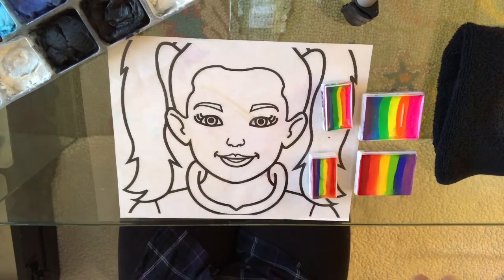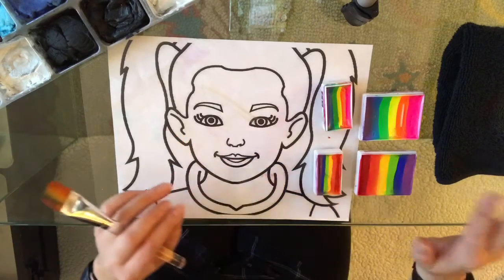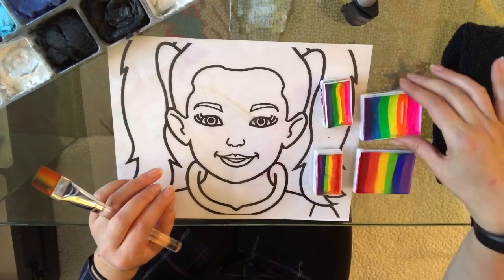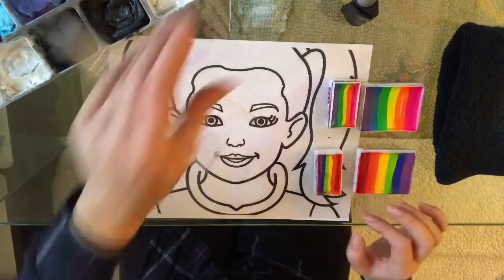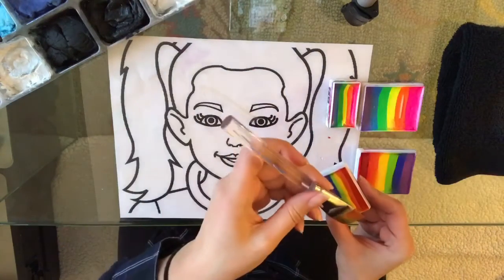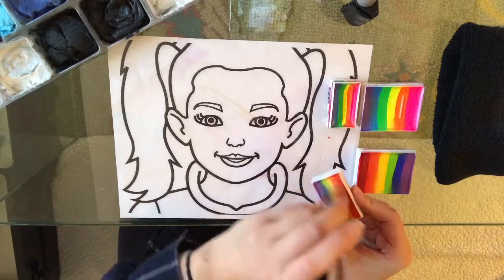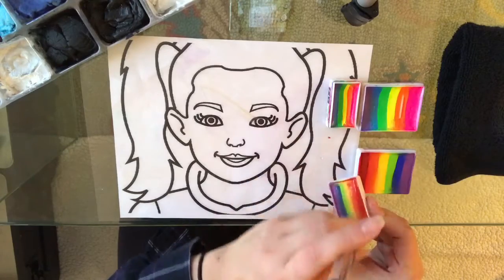Today we are going to talk all things rainbows — pros and cons of both traditional rainbow cakes and the neon. I'm also going to show you some really quick, easy designs that I do with rainbows pretty much every event I paint at. There are a few go-to designs I do.